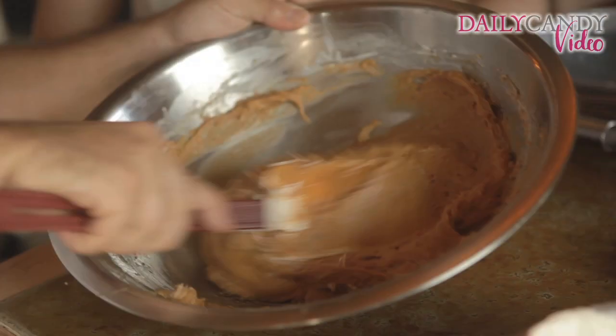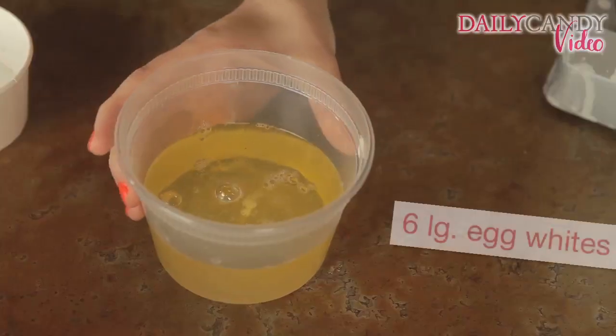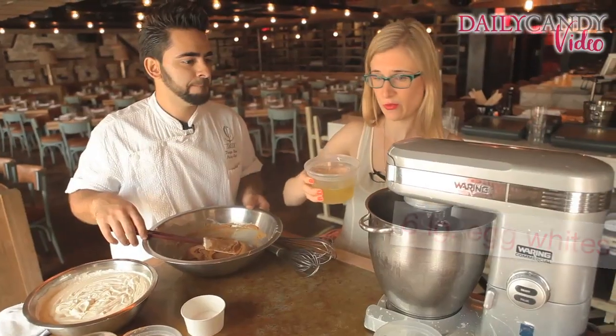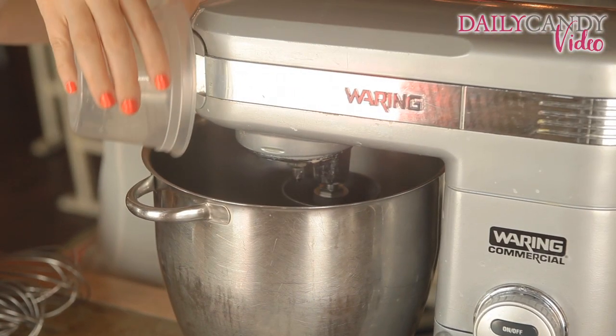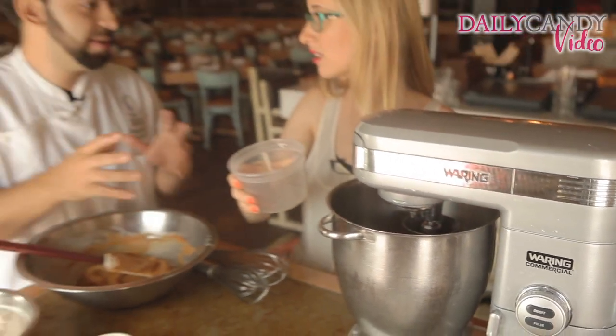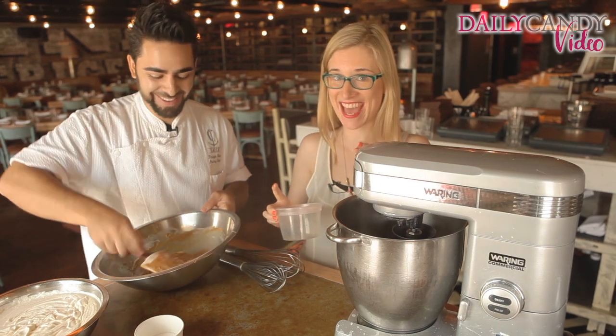Once it's all combined and nice and smooth, we're going to make a little meringue with the egg whites. You're just going to pour them right into the mixer. But you can totally do it by hand, use a handheld mixer — it doesn't have to be this big monstrous mixer we have. So it's totally doable at home. No excuses, guys.